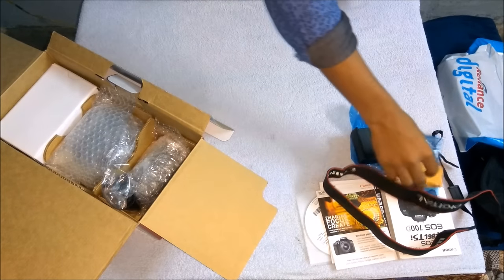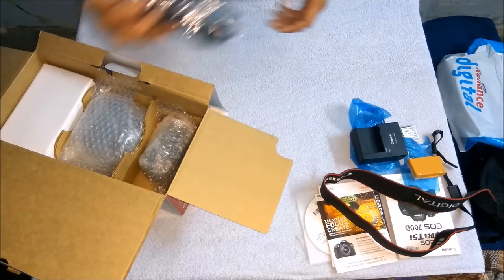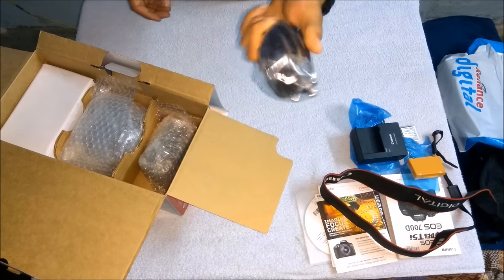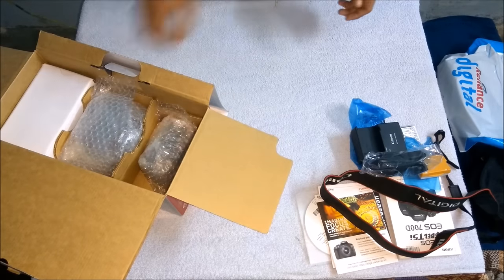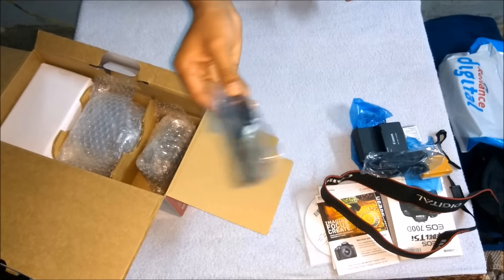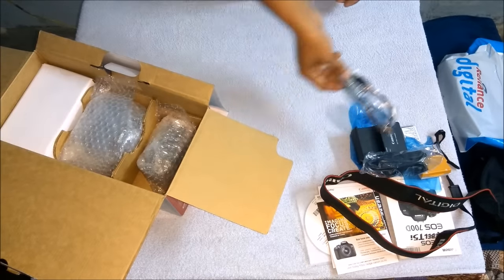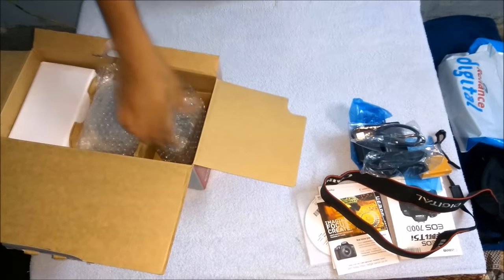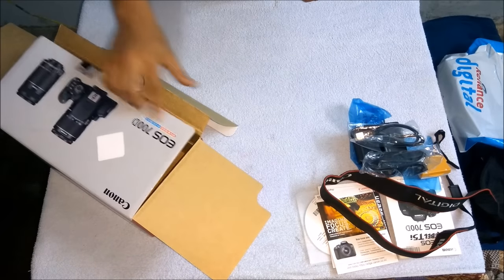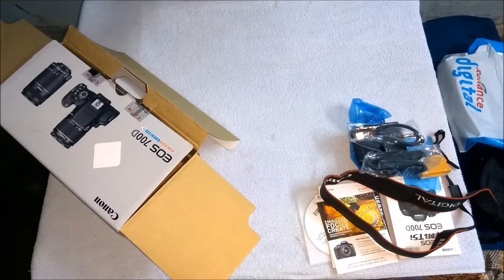It's a charging cable — not OTG, it's a charger cable. Keep it aside. There's also a USB cable which we can use to transfer files from the camera to laptops, PCs, or any systems.